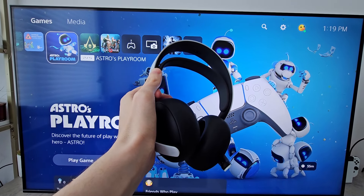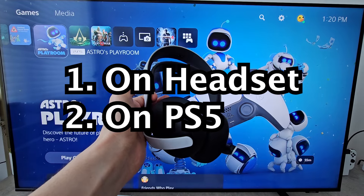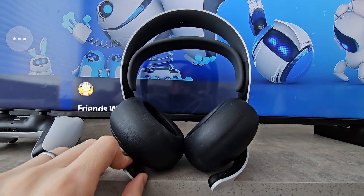Alright guys, so I'm going to show you a couple ways to check the battery for your Pulse Elite. It's pretty simple and the first way is on the headset itself. You're going to first turn it on — just press the button.